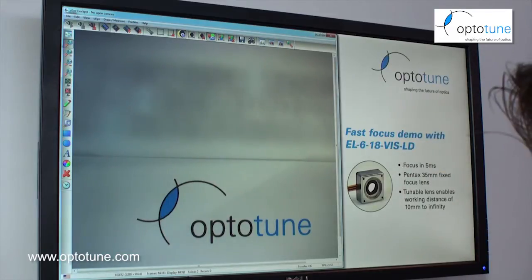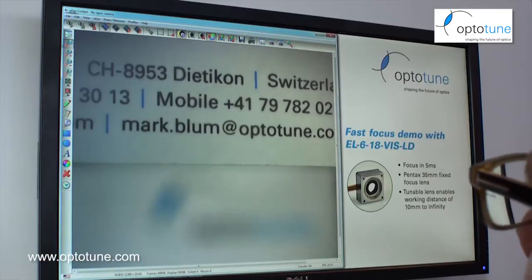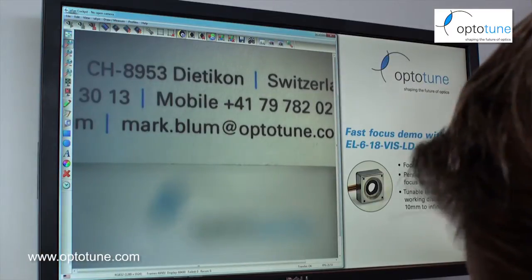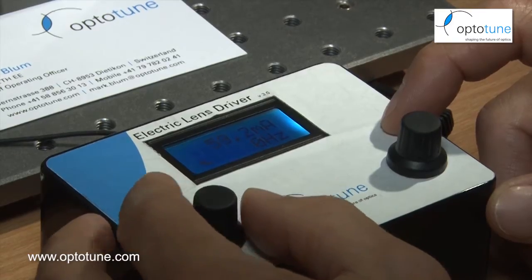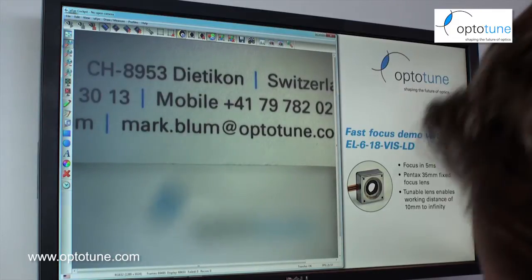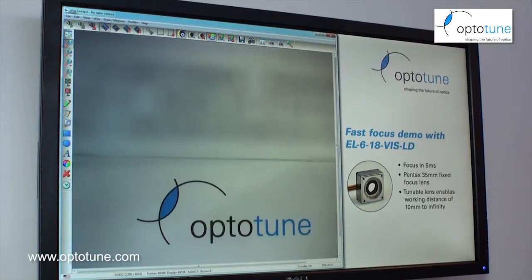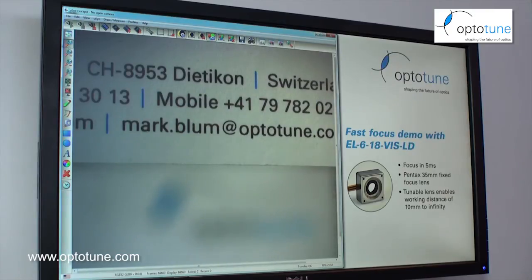Right now the camera is focused on the bottom level, and with this driver I can increase the current to focus on the top level. We end up with something like 60 milliamps, and when I switch between the two levels you can see the image just stays in focus. This shows that we have no hysteresis when we switch between different levels of current.